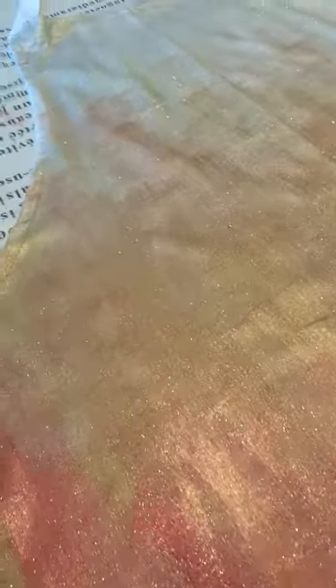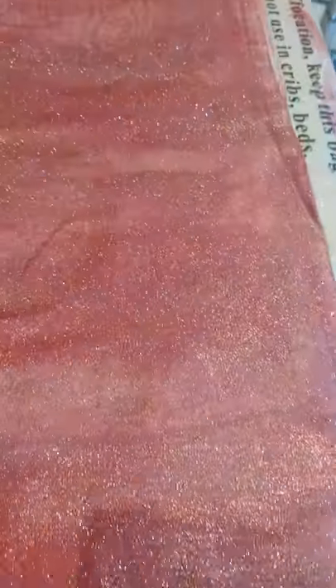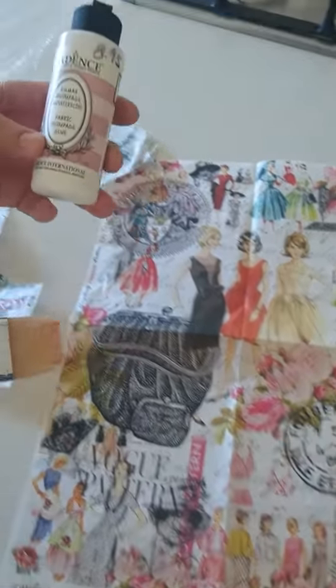Now I have finished blending all the colors and this will be the palette that I have to add all the bits to. You can't really see it in the video but it's all shimmery backgrounds in three different colors of Dora metallic textile.